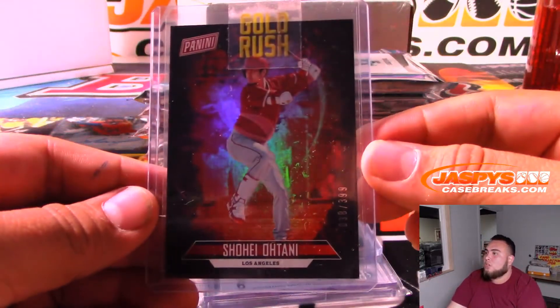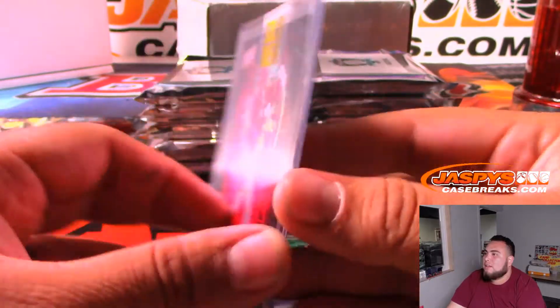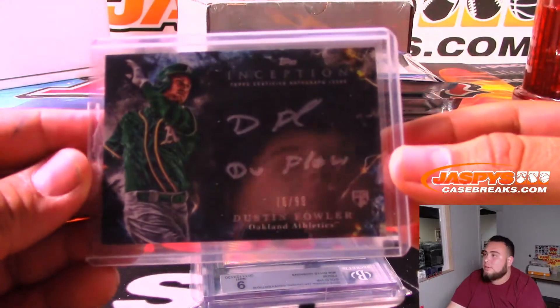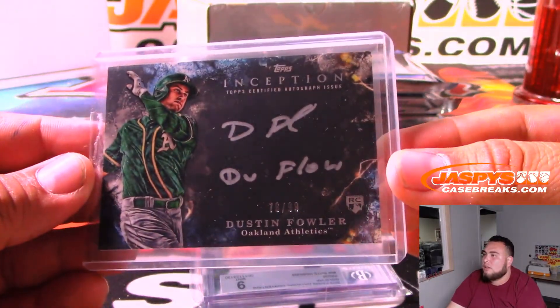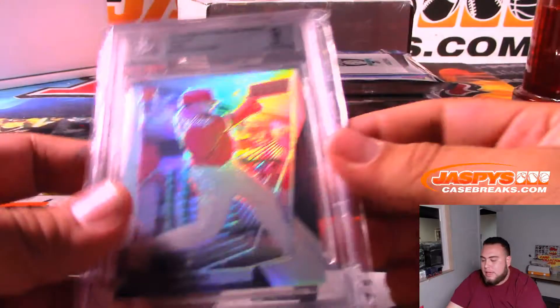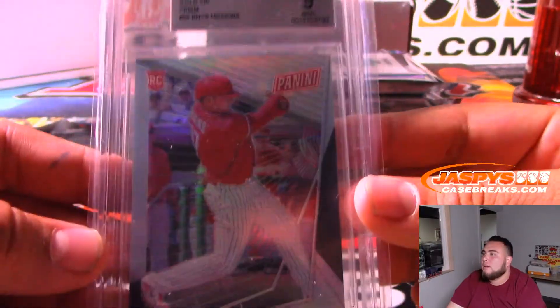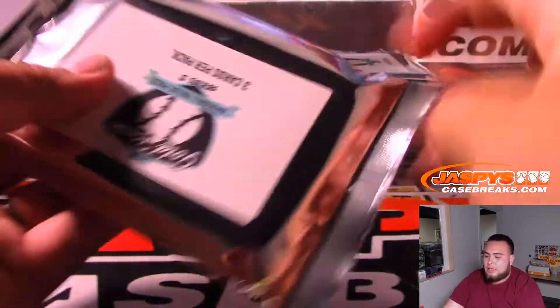We got Shohei Ohtani from a Father's Day pack. We got, from Inception, Dustin Fowler for the Athletics - that's a rookie. And then we got a Rhys Hoskins National Convention gold pack, Prizm 9 Mint, numbered, for Philadelphia.